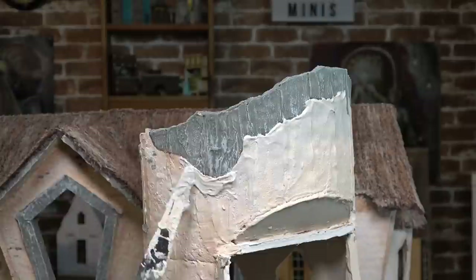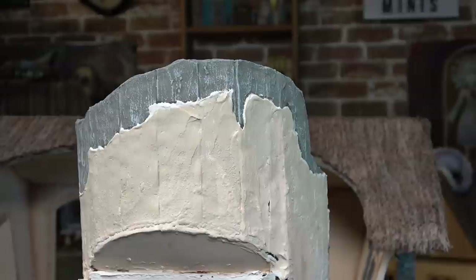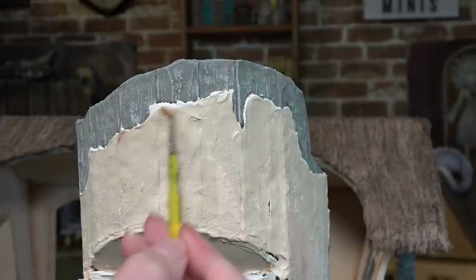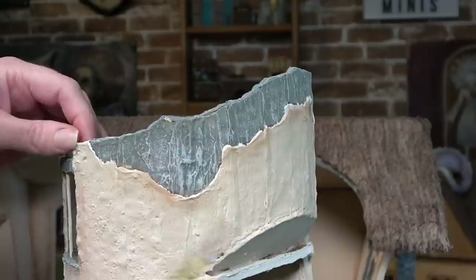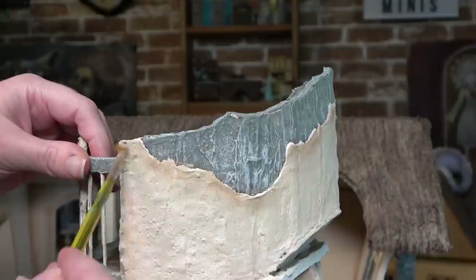I'm getting out my chalk pastels — the same brown chalk pastel I used previously on the outside of the building — and going back over the tower, really hitting the edges where the plaster is coming off the interior wall because I want that to stand out and look like the plaster has taken some damage over the years.